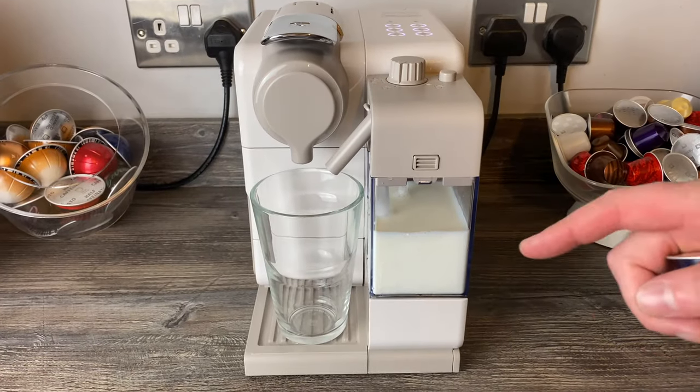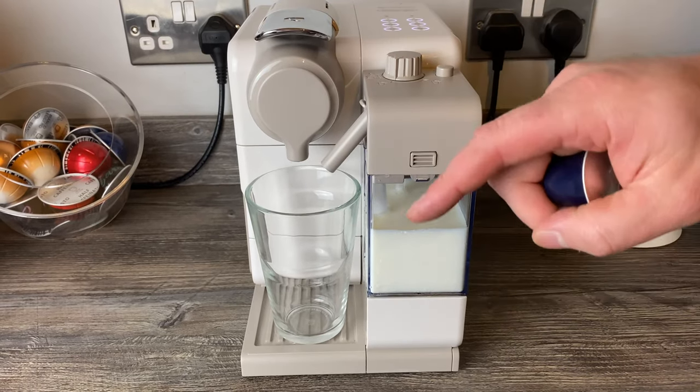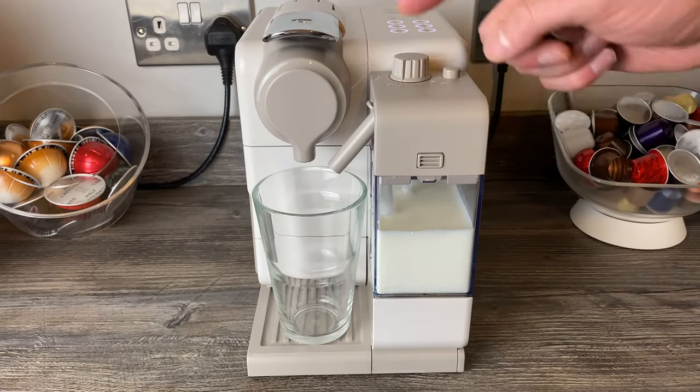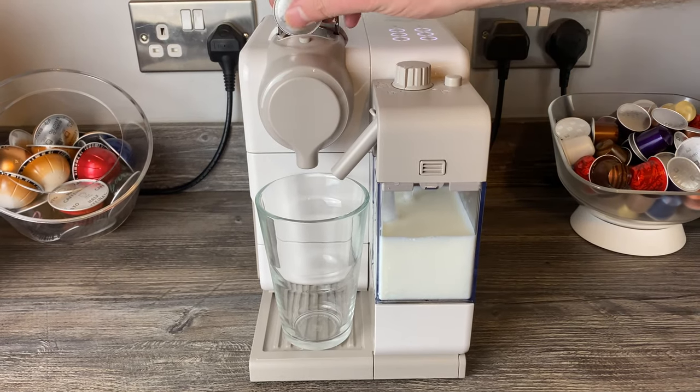Actually, since it's a Latissima, best to make a latte in the review. I'm going to make a latte and then empty the frother and show you how it comes apart — all the bits you'll need to wash, or you can put them in the dishwasher.